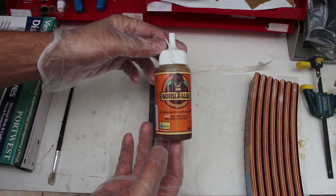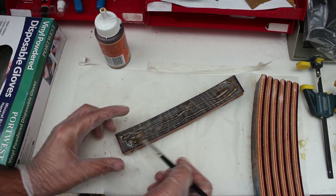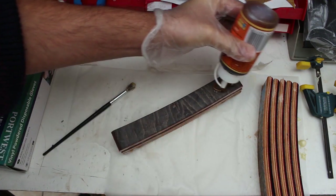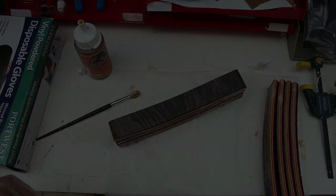My adhesive of choice for this project was Gorilla Glue, as it's seriously strong and expands to 3 times its volume to fill in any gaps. I simply applied a generous amount of glue to each section, smoothed it out so I had a nice even coverage, and then placed the next section on top. I repeated this until all the sections of the deck were glued and then I just clamped them up overnight.